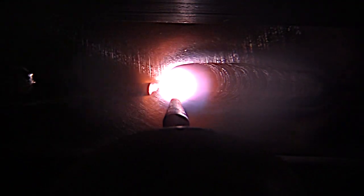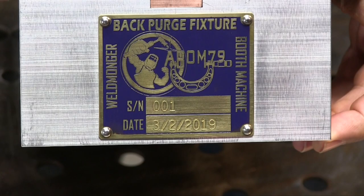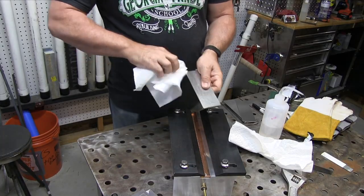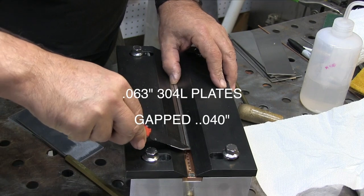Horizontal TIG welding test joints are not that much more difficult than flat, but the horizontal butt joint is a lot more likely to fail an x-ray than a flat joint. So here are some tips to pass that x-ray test. Number one: make sure to file that sheared edge with a clean, dedicated file and then wipe with acetone. That's probably the most important step.